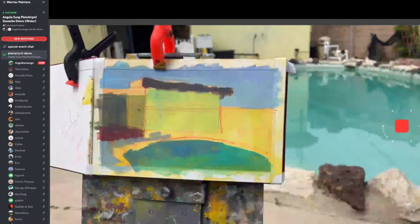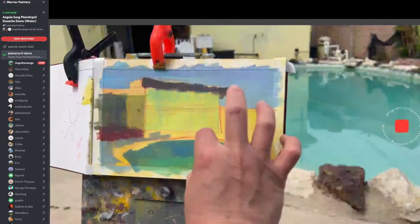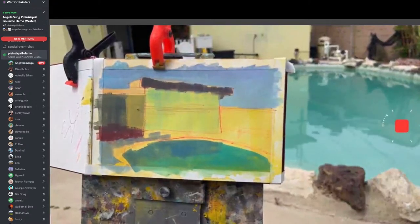Right now I'm reserving the saturation for the pool. Even though it's such a small section, I think it's a little bit of a problem because I made the proportions too even. But it's traditional, so I can't do much.